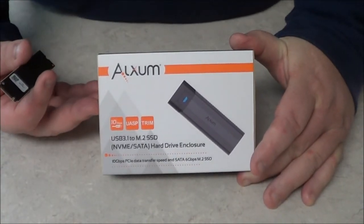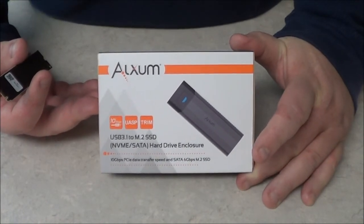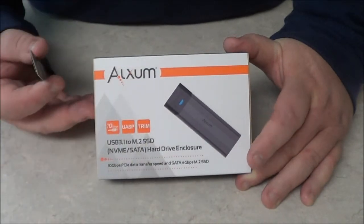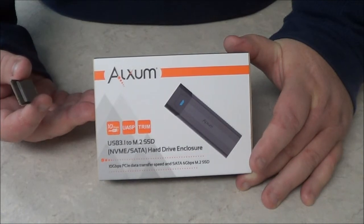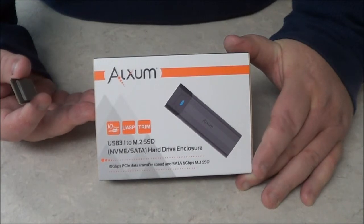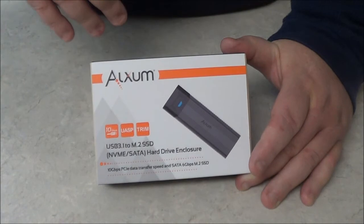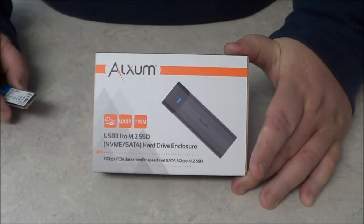This is their new USB adapter — USB to M.2 solid-state drives. This one will accept the M key and the M plus B key, but it will not accept the B key. If you want to get one of these, just look in the video description below — I do have links for it.